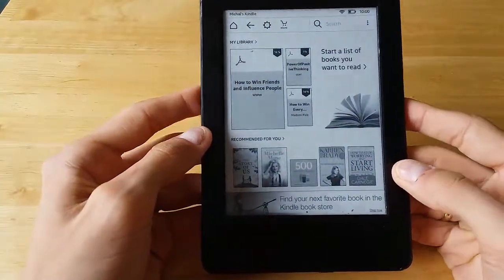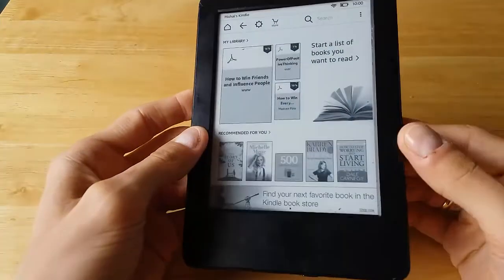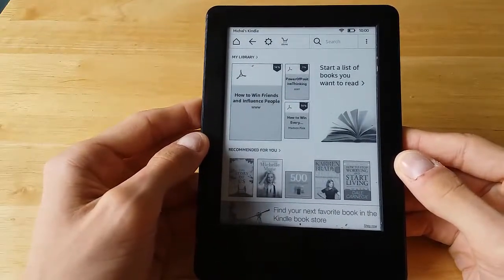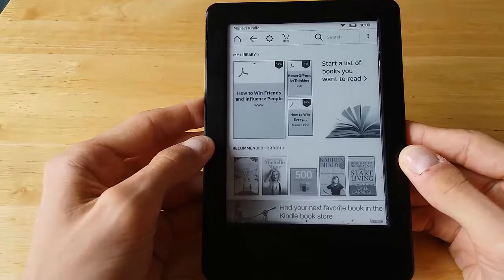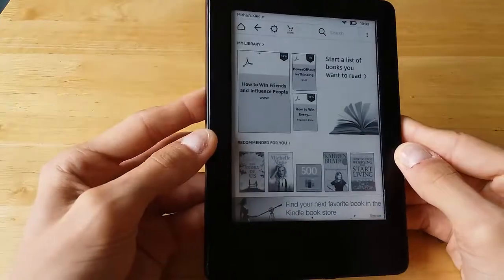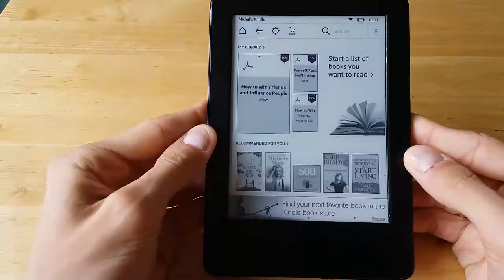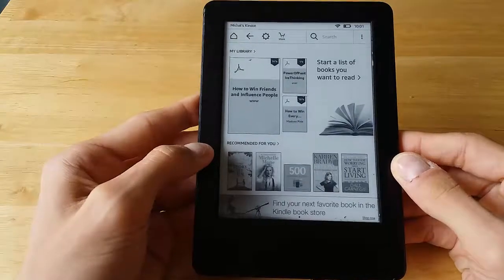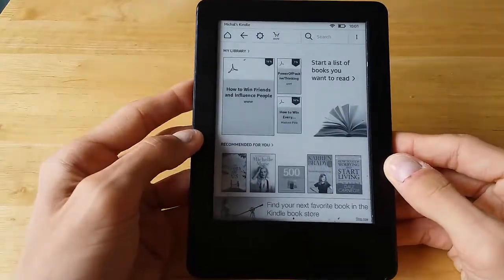In older versions, people recommend removing the battery for five to ten minutes. That might be the case in situations where really nothing else works. As a last resort, open the unit, remove the battery for five to ten minutes, then reconnect it.